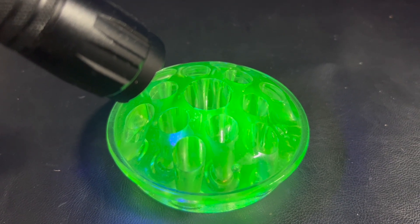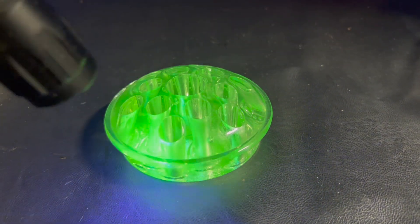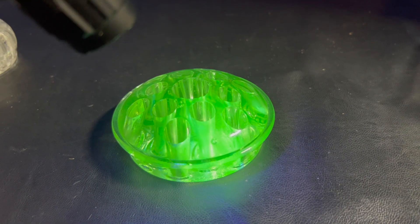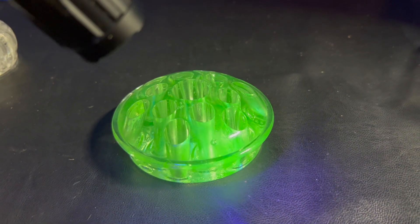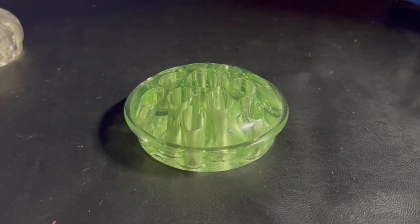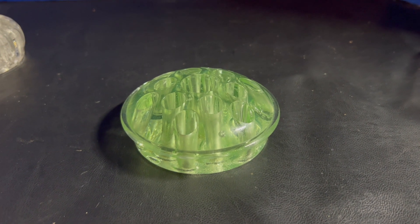A lot of times when you go into shops, you'll see people who have cases set up with uranium glass and they'll actually have black light bulbs in the cases to have everything glowing to show that it is made with uranium. And it's just trace amounts, but it makes a big difference when you turn that off, doesn't it? It looks completely different.